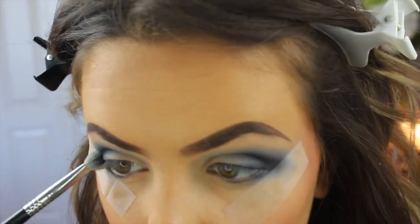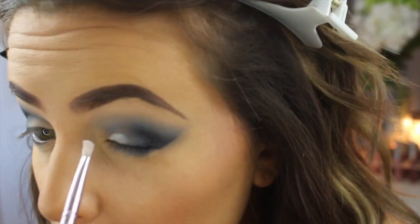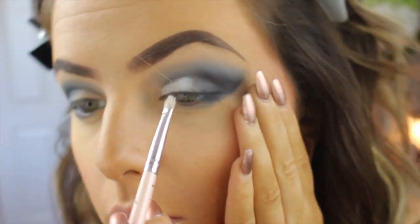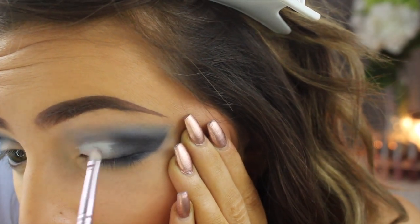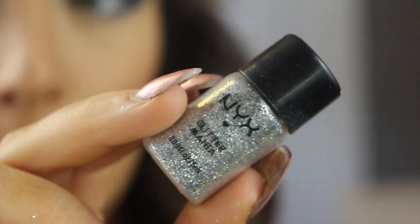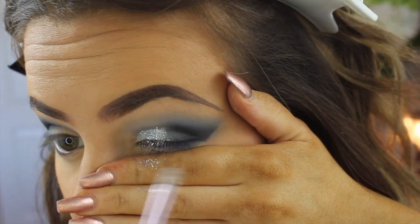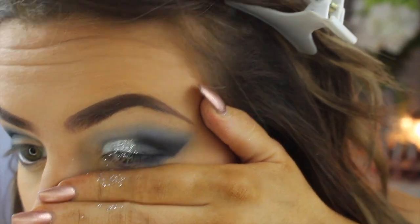Doing some more blending because it's all about putting product in and blending. Here I'm putting my NYX Milk eye pencil down and then going over top of it with some glitter — the NYX glitter, just the silver one — padding it on and using my hand to cover my under eye to make sure I don't get fallout anywhere.